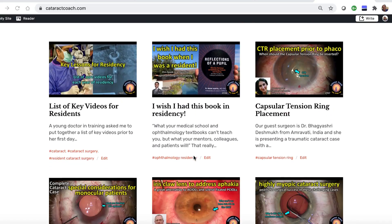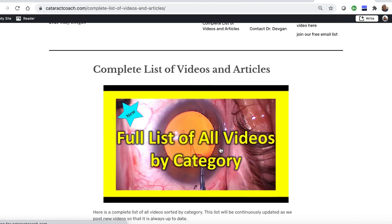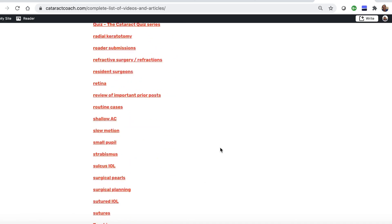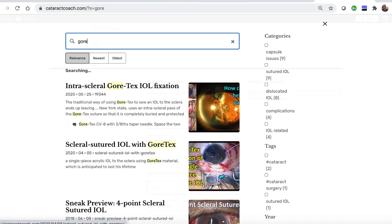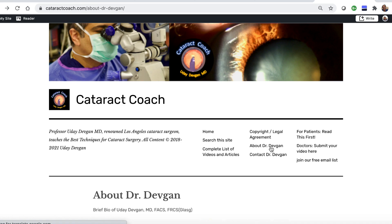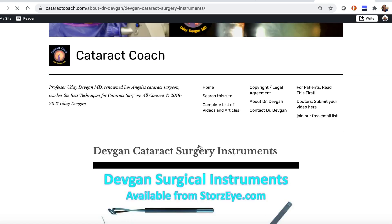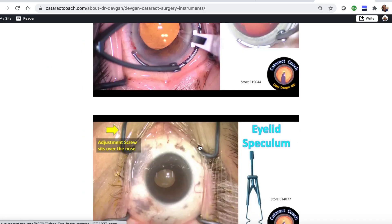Check out the website CataractCoach.com — a lot easier to navigate. We have a complete list of articles and videos, you can check any of these categories and explore more. There's also a very effective search engine. You can see Gore-Tex lenses and look up information about me, including a link to my surgical instruments — so you can find out for yourself what those forceps are called.